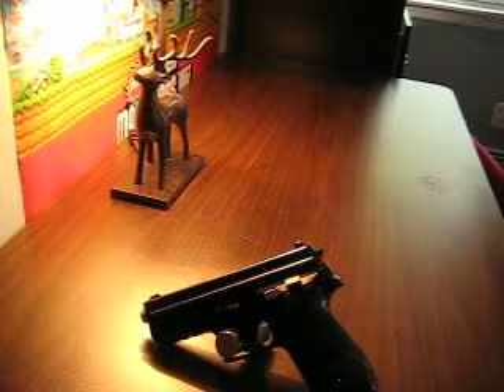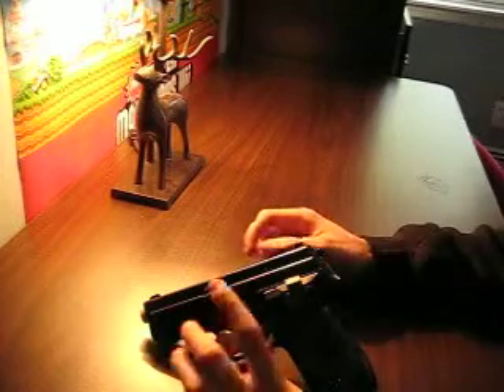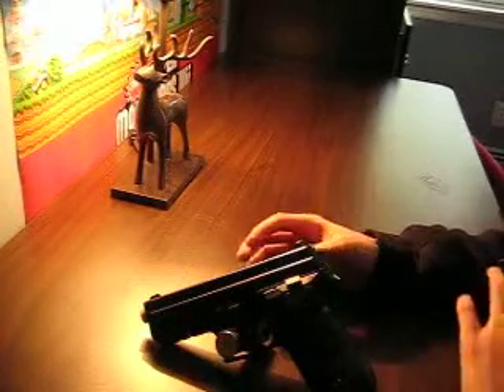Hey guys, how you doing? It's Hunter from LGH Airsoft and today I'm going to be just doing a quick video on how to prop up your gun when you're doing a pistol review.